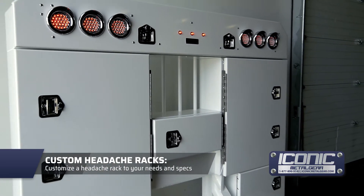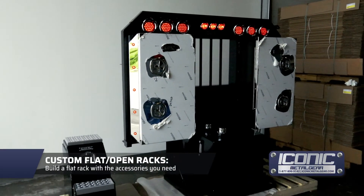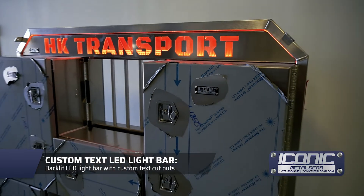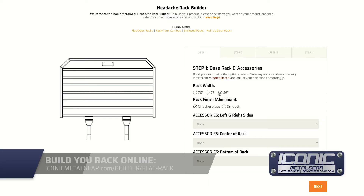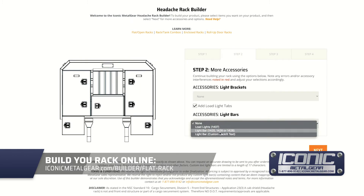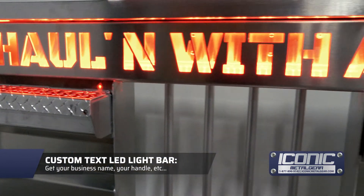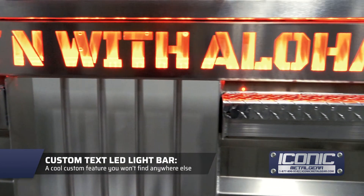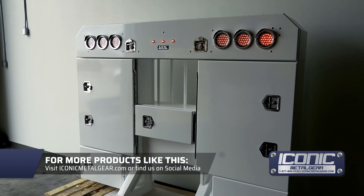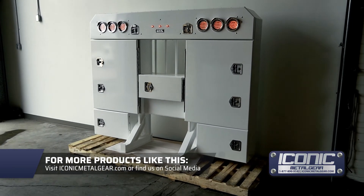There are a lot of different custom features you can order with it, or you can get the basic stuff. We also have flat racks that are your standard traditional racks with a lot of features. We have a light bar where you can get your name cut out on the top — there's a portal on our website that lets you build that and see what fits. We've done quite a few of those and it gives you a custom touch you wouldn't normally get with another rack manufacturer. For more products like this, check us out at iconicmetalgear.com.